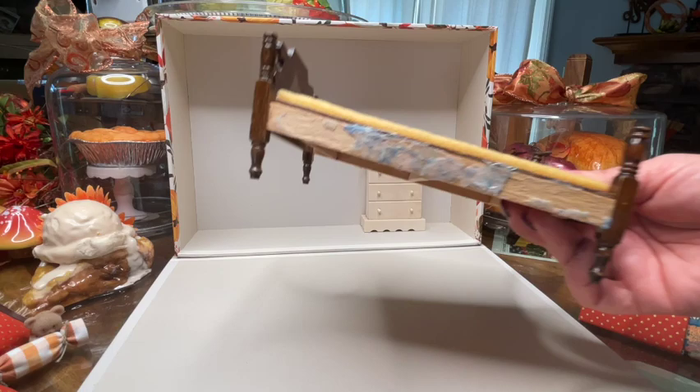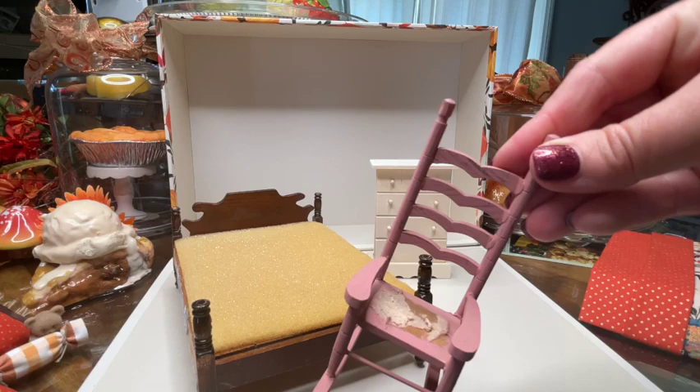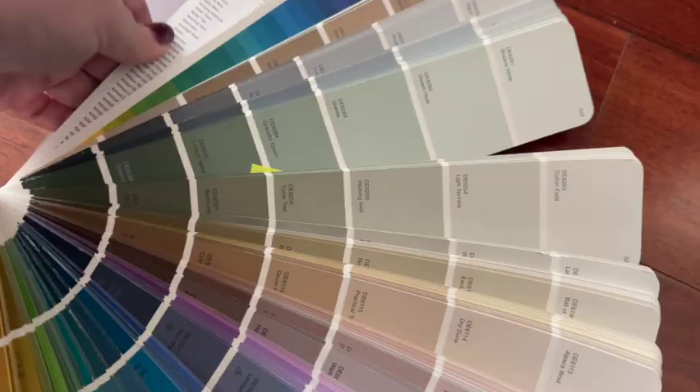So anyway, my motto in this case is: save your cash and use what you got in your stash. I'm also going to be taking the bed that I made bedding for last week and I'm going to be painting and transforming that today. And then I found this little pink rocking chair and I'm going to paint that and do a little mini makeover on that as well.